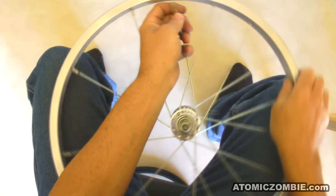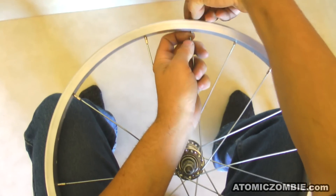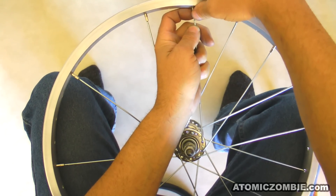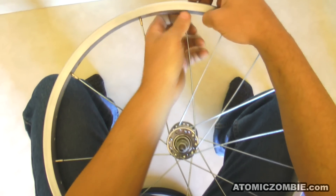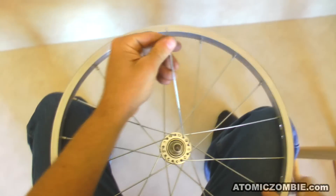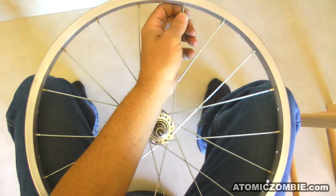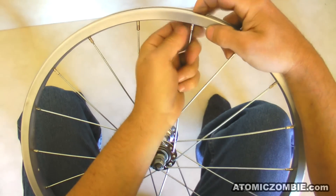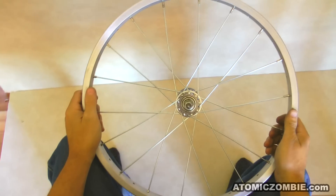Install the rest of the crossing spokes until you have 18 spokes installed in the hub. This will complete the first side of your wheel. You will know if you made a mistake when you install the last crossing spoke. If there is more than one empty hole between any two spokes, then you need to go back and find your mistake.